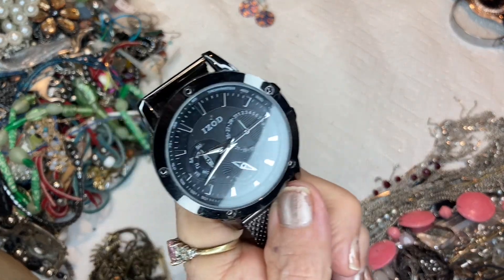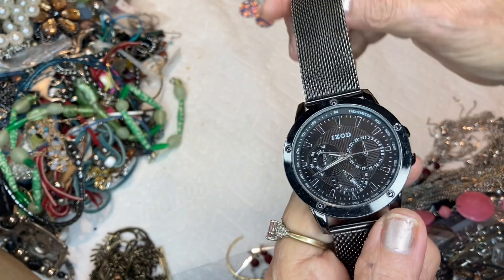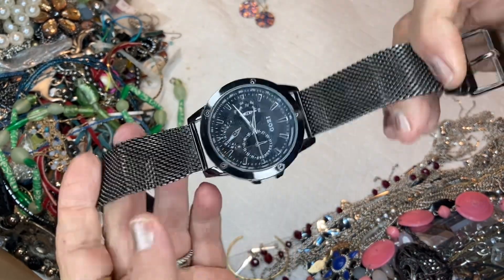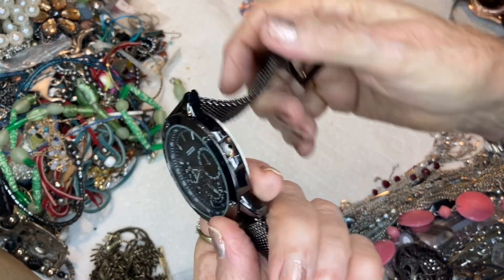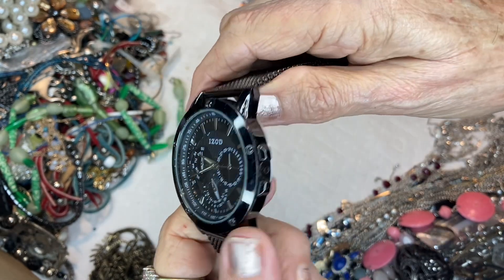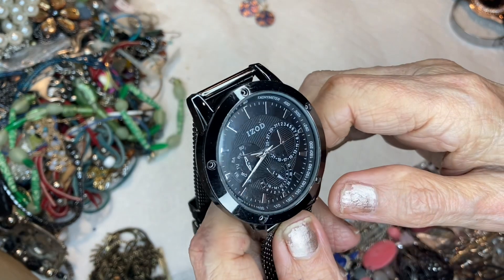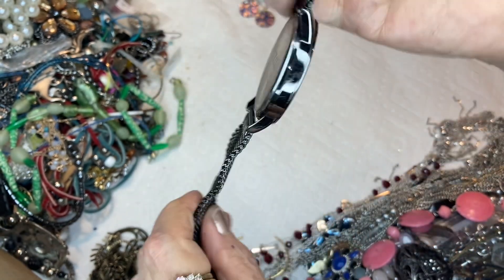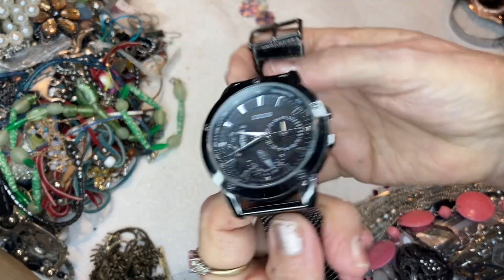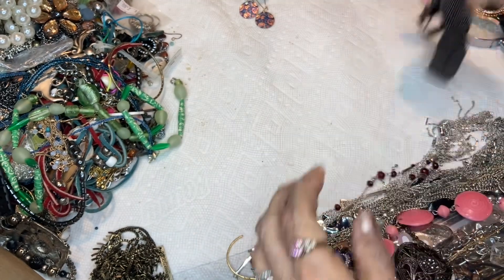Remember IZOD? I have no clue — I know IZOD's big. This is a mesh band, very nice, very heavy, has all kinds of complications. Complications are these things right here — it just does stuff. I don't know if there's supposed to be a stem in there. Maybe five bucks. I don't know about watches — I have little watches because I have little wrists. But this is a nice watch.